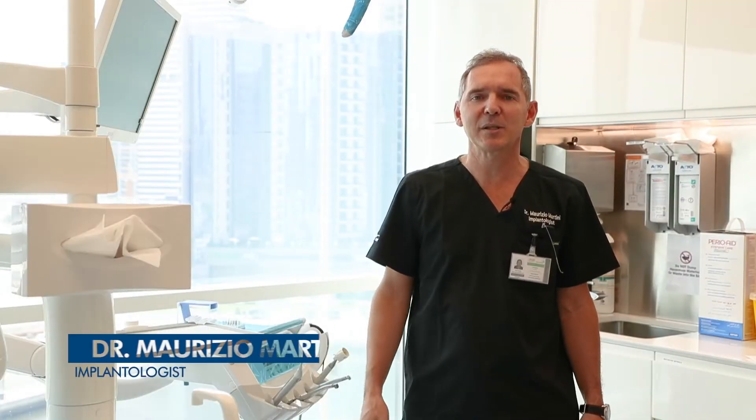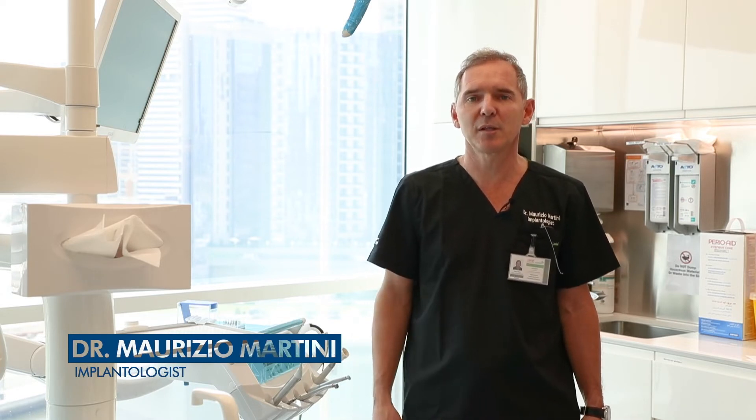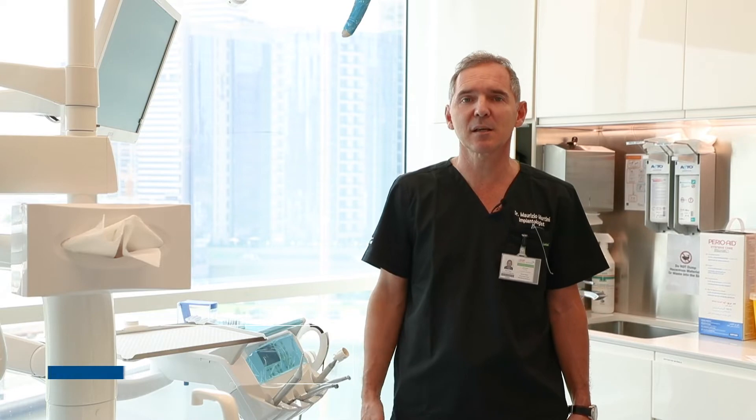Hello everybody, my name is Maurizio Martini. I'm an Italian implantologist with more than 20 years of experience and a master from the University of Rome.